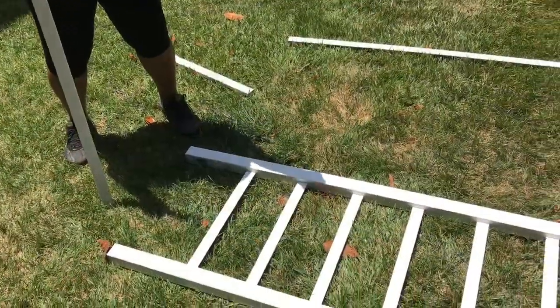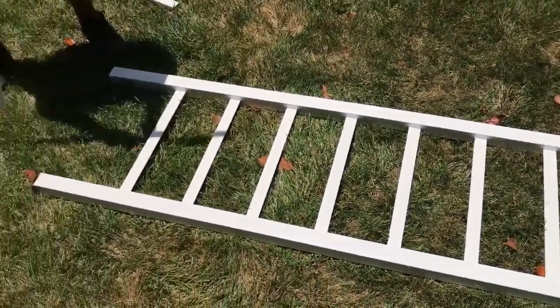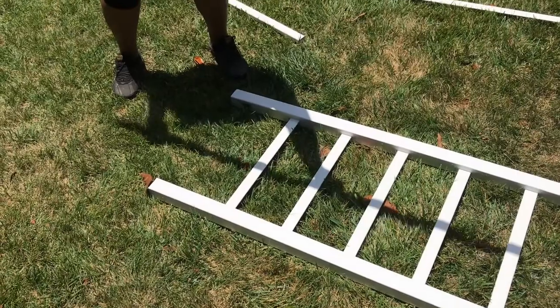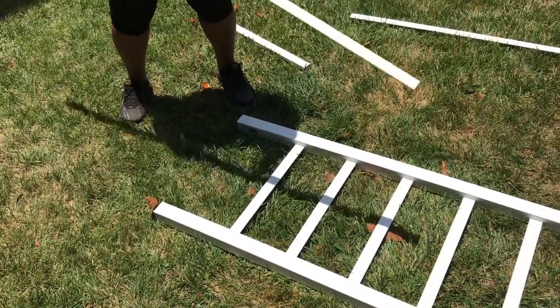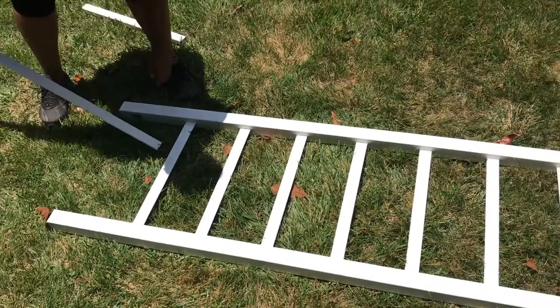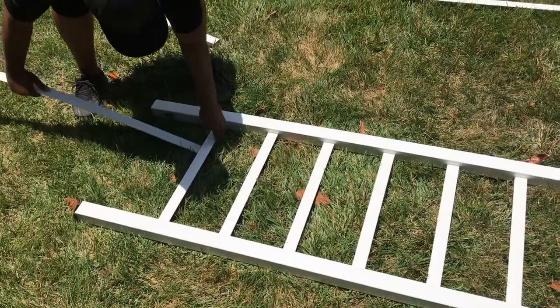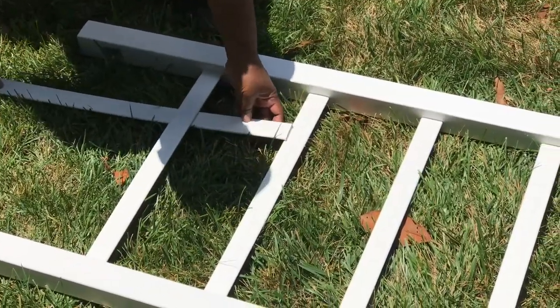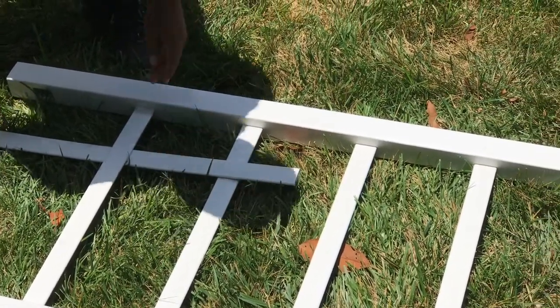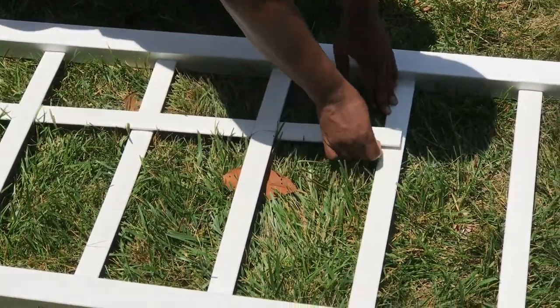So now as you see, we have all the slats in here. Now it's time to take the vertical slat and weave it into this. We're going to use two of these to do that. We're going to start under and then over the horizontal slat — under and over.